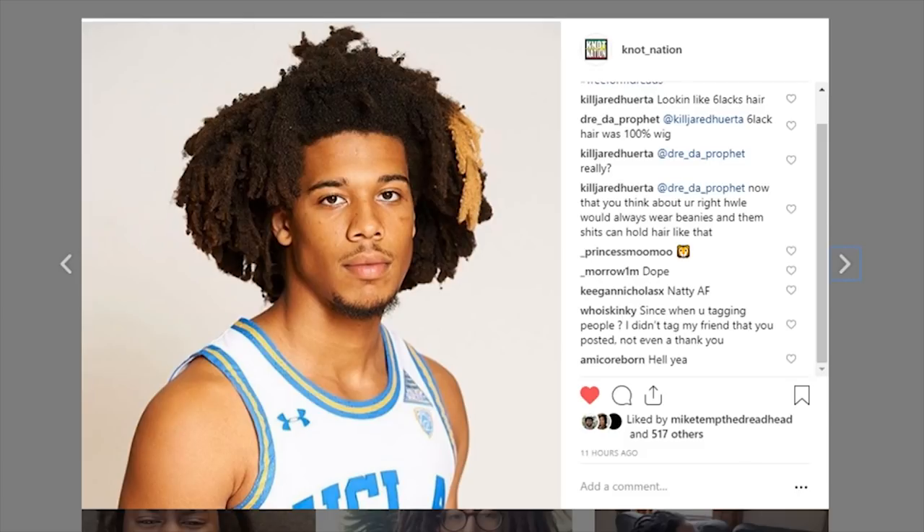These dreads are definitely very inspirational and very legendary. Even though they're still in that baby dread stage, they're already very iconic. Possibly being a future basketball icon himself, he's made his hair pretty iconic already by bleaching one of these free-form locks just to make it stand out. His whole head is a free-form dread.